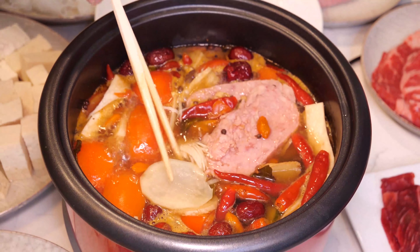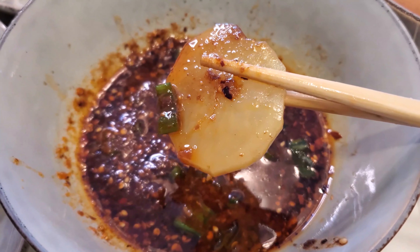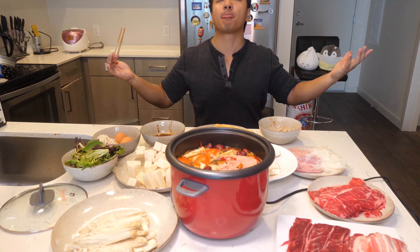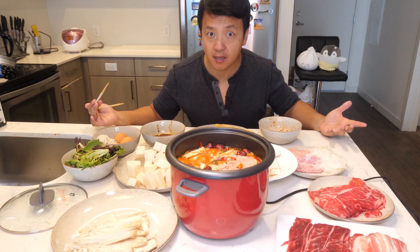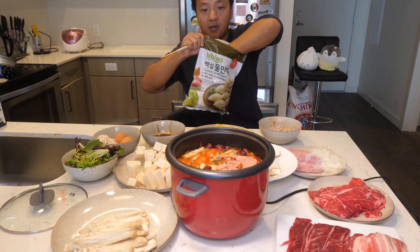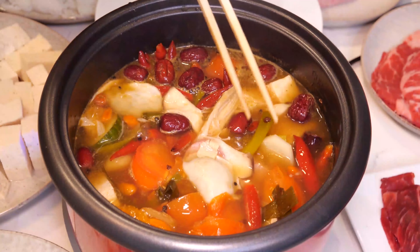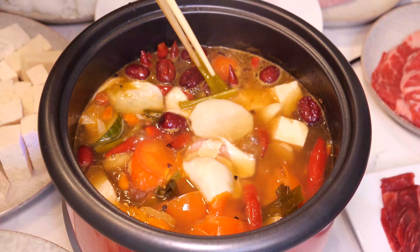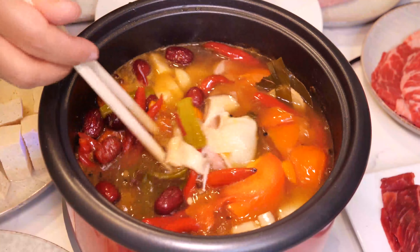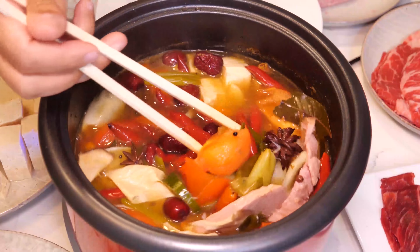I think the potato is done. You have got to try these — grab some and put them in the hot pot. By the way, you've got to rescue the potatoes because they're at the bottom and they're melting. So if you don't rescue them and eat them, they're going to disintegrate and you're going to miss out on all the yumminess. So right now, it's Operation Potato Rescue.